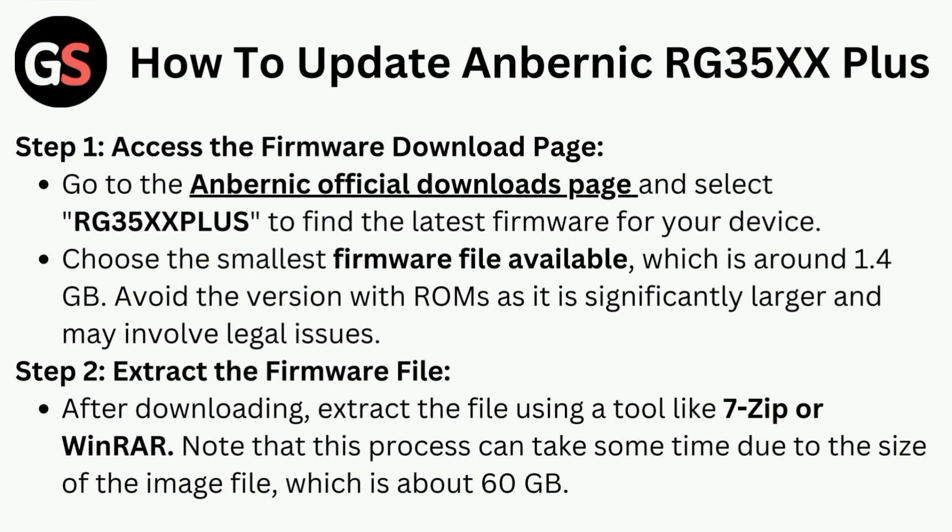Go to the Anbernic official downloads page and select RG35X Plus to find the latest firmware for your device. Choose the smallest firmware file available, which is around 1.4 GB. Avoid the version with ROMs as it's significantly larger and may involve legal issues.